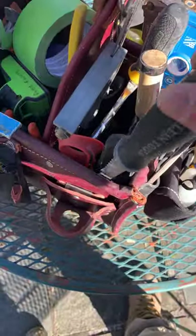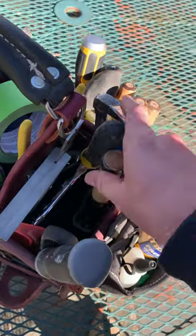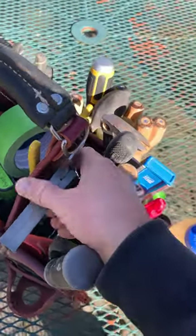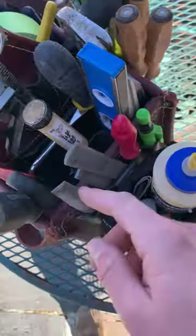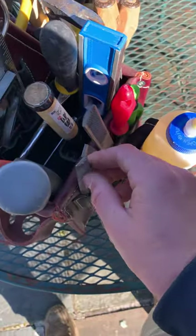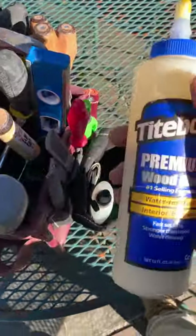Over here in this right pocket I've got a jab saw, some shears — just a bit of a novelty item — a one-and-a-half inch chisel, and my trusty coping saw, which gets pulled out a lot. I've also got my large combination square, three torpedoes — the one I just picked up recently I really like — and a collection of files: a round one and some more aggressive ones.